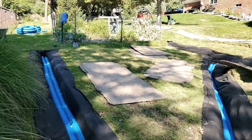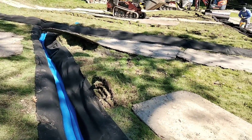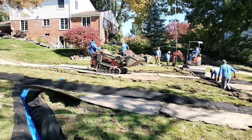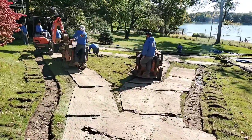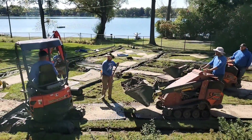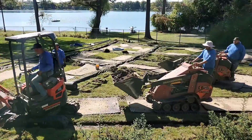We're going to put in parallel French drains — five of them running one direction, three running the other direction. This is the only way to tighten up a yard that doesn't have a single low-spot trouble area. When you have a yard where the entire thing is saturated, we refer to this as a French drain grid. We grid the yard, we tile it. There is over 400 feet of French drain in this backyard.